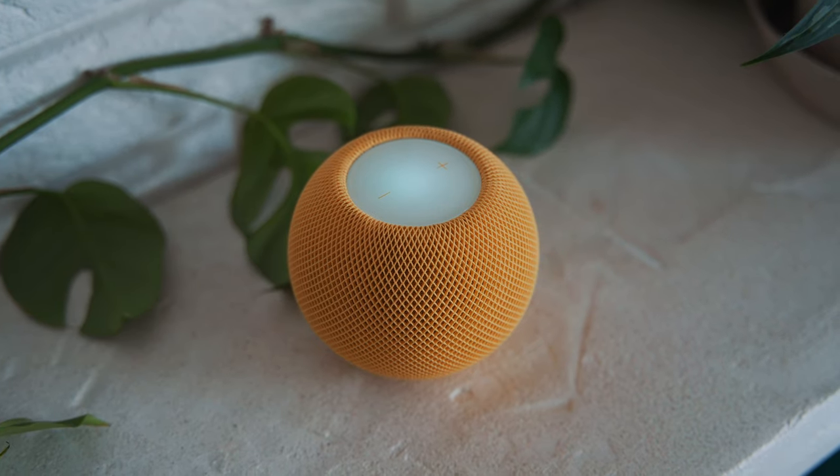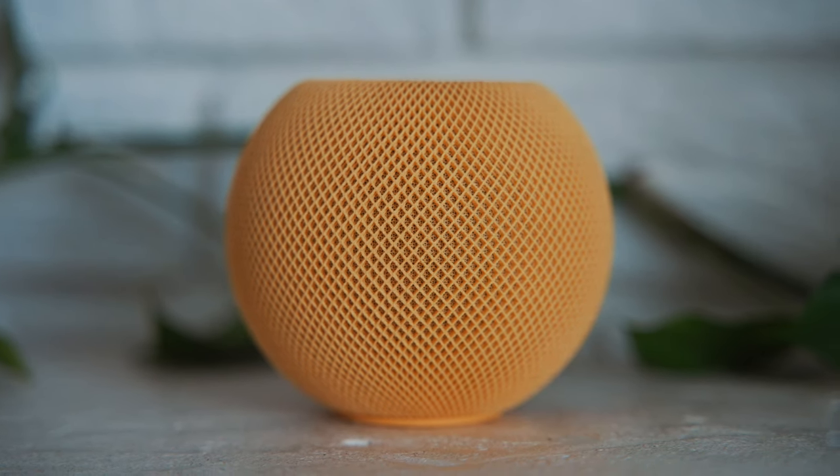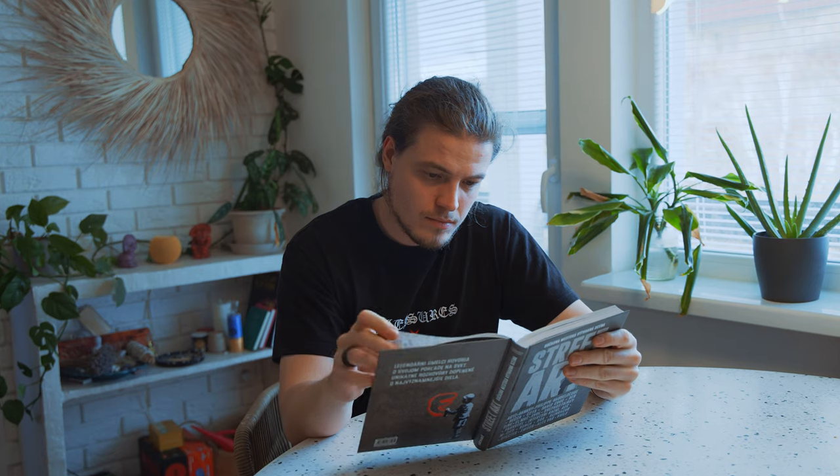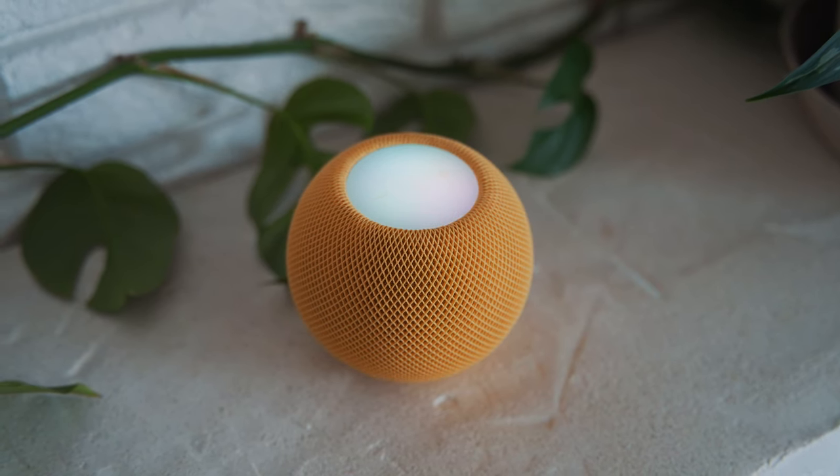It looks nice. The spherical design fits well in my apartment, the bright yellow color is stunning and the materials from which this device is made are really neat. For such a small device, it can deliver impressive sound quality when listening to music, podcasts, and even having a phone call. The design? Check. Build quality? Check. And sound quality? Also check.